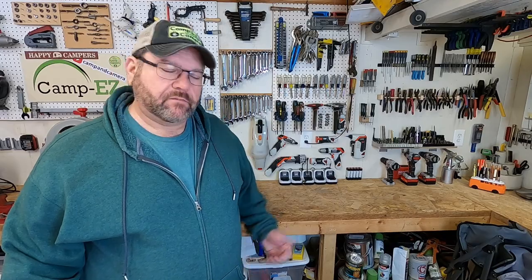Let's get the disclaimers out of the way. I'm not showing you how to build a drawer in your camper or how to use your tools — I'm just showing you what I did with mine. Let's go.